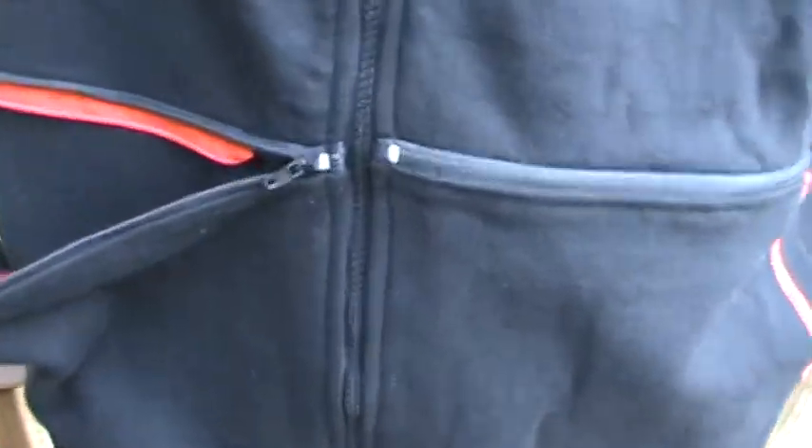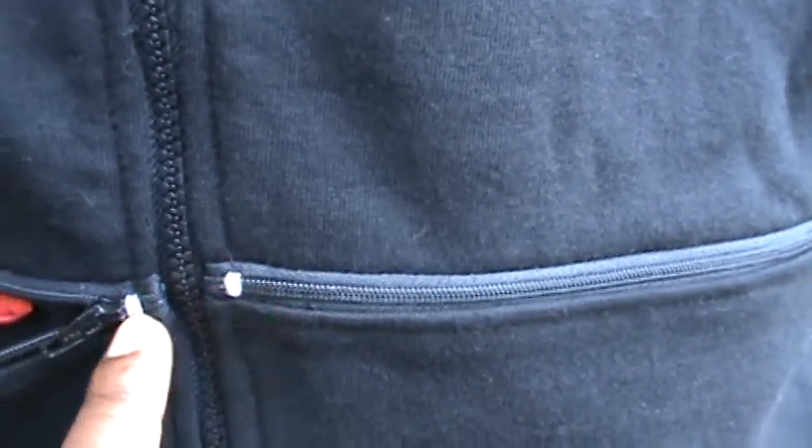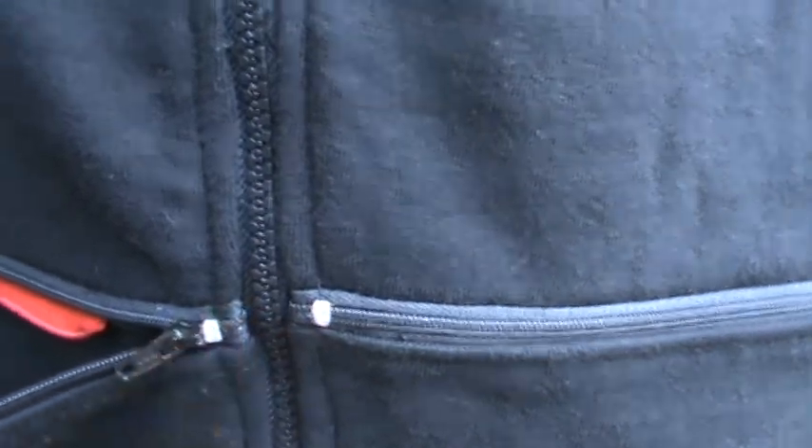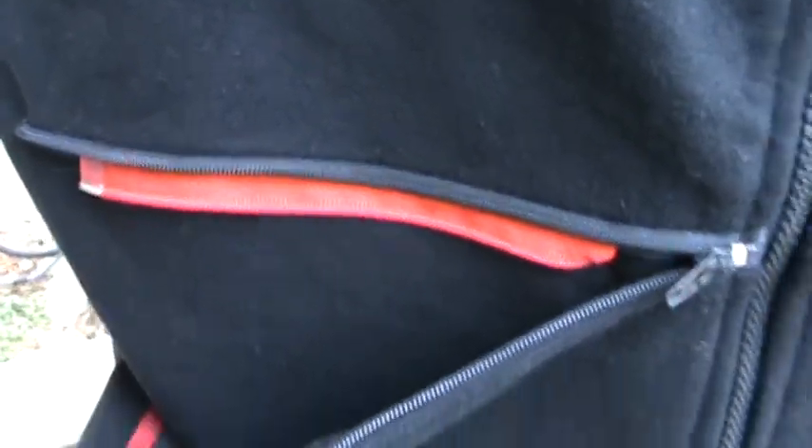We have a non-separating zipper and these clamps right here — these must be stronger clamps. These are very cheap compared to where we had them done before. We also have the non-separating zipper for the pocket.